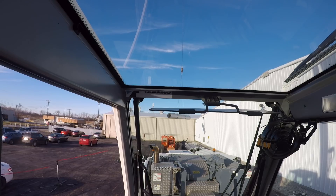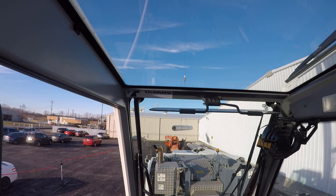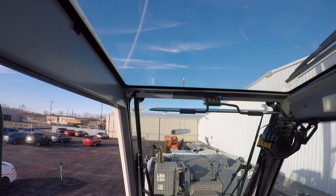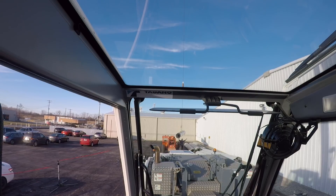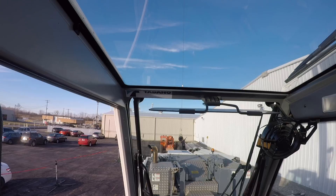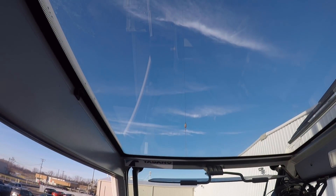We're gonna swing it a little bit. Now I'm putting the tip of the boom right back over the top of it. Because once we keep cabling down, we're gonna almost hit the forklift. All right, let's try it again — you can see what we've got up there in the air.